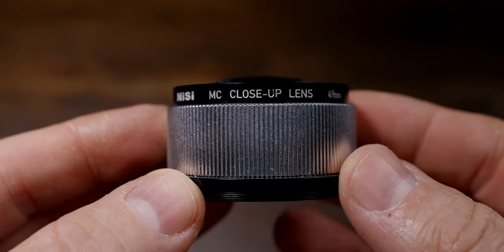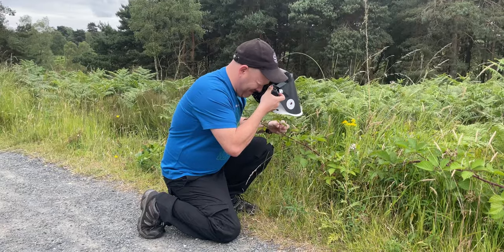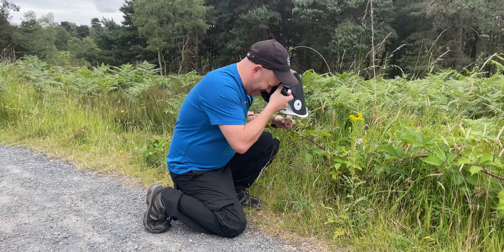NISI have sent over their 49mm plus 9 diopter clip-on lens. They sent this over free of charge. However, NISI don't have any involvement in this video and these are my true thoughts and real-world review of this clip-on lens.